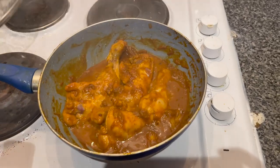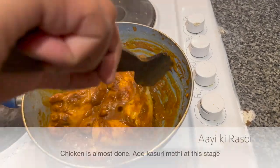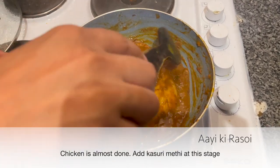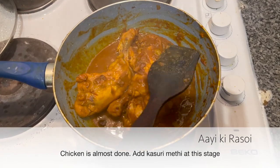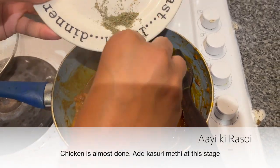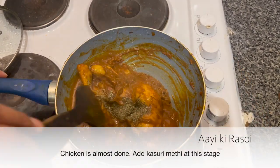Now let's check this one again, friends. It's almost done. Now, at this stage, the most important ingredient we had saved is kasuri methi — add it and stir it.